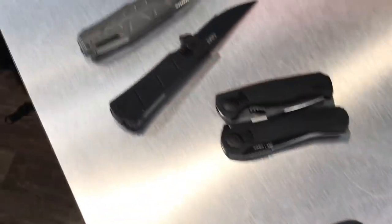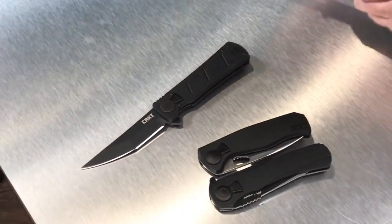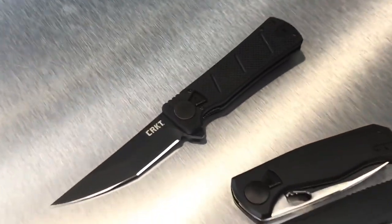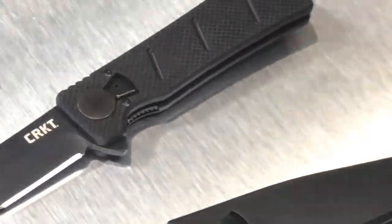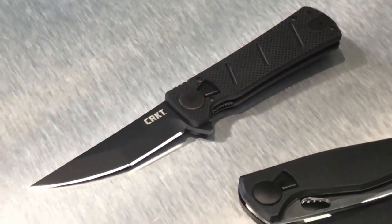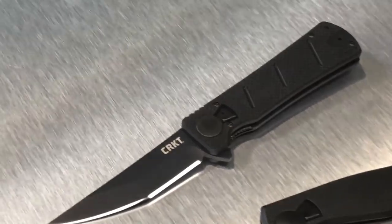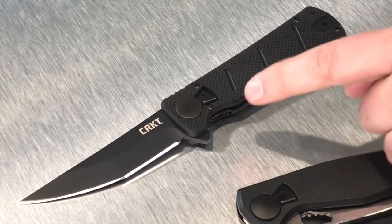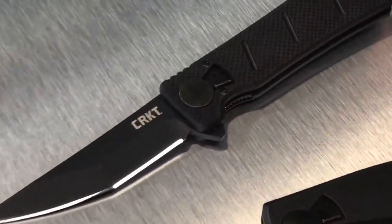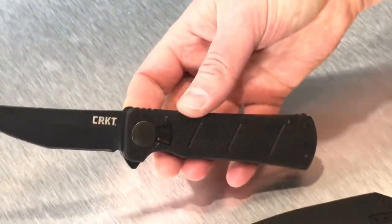The second field strip technology knife is the James Williams Gokun. It has a G10 handle, which provides exceptional grip in all weather conditions, and that James Williams modified clip point or modified tanto style blade that is excellent for piercing and penetration. It has field strip technology built in so you can keep that knife clean.